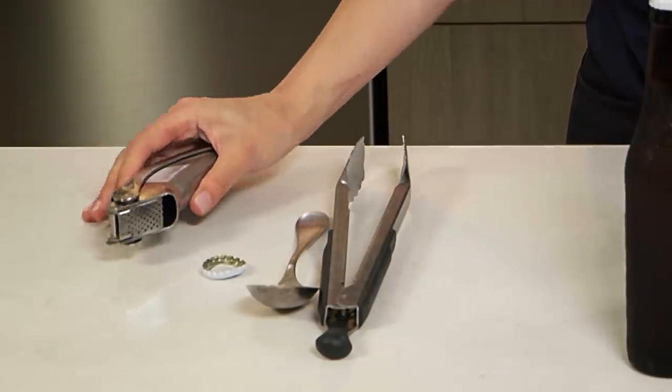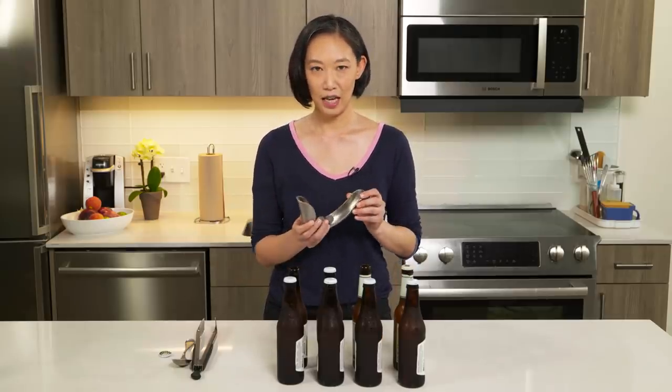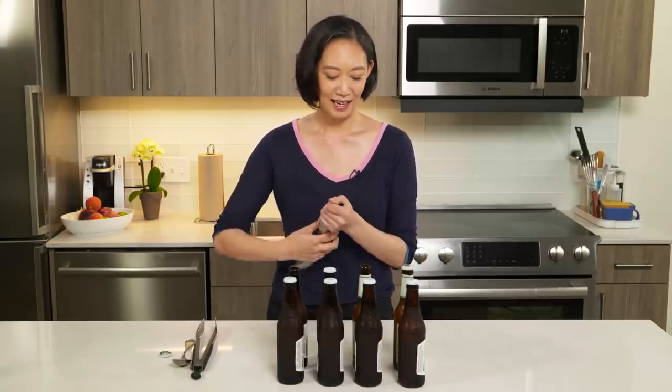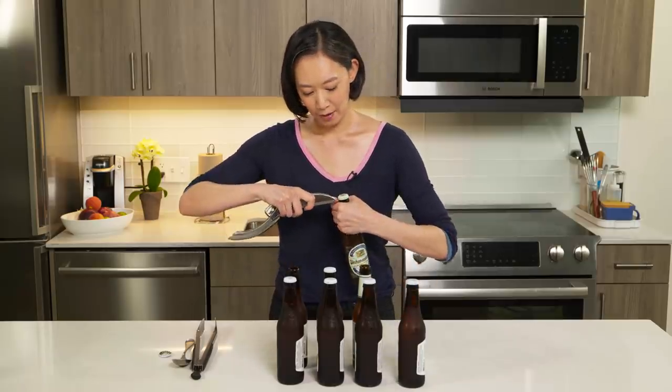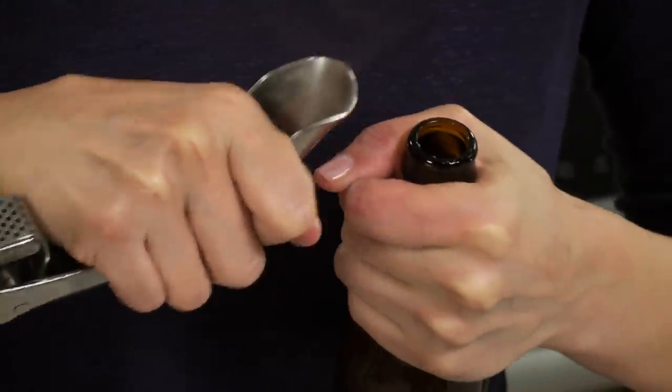And you don't really need a spoon either — I found this garlic press. It's a nice heavy-gauge steel, it's not going to bend. Same idea — I'm just going to pop it underneath that metal. So the next time you need a beer, just grab a spoon. Cheers.